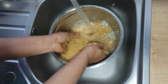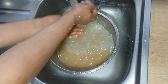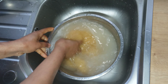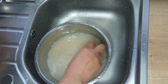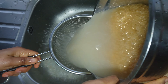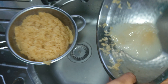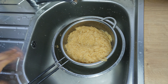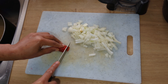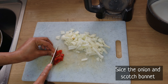I'll be using basmati rice for this recipe, so I'll be washing the rice to remove excess starch and dust. When I'm done washing the rice, I will sieve to remove the excess water and allow it to drain. While the rice is draining, I will slice the onion and scotch bonnet then set aside.